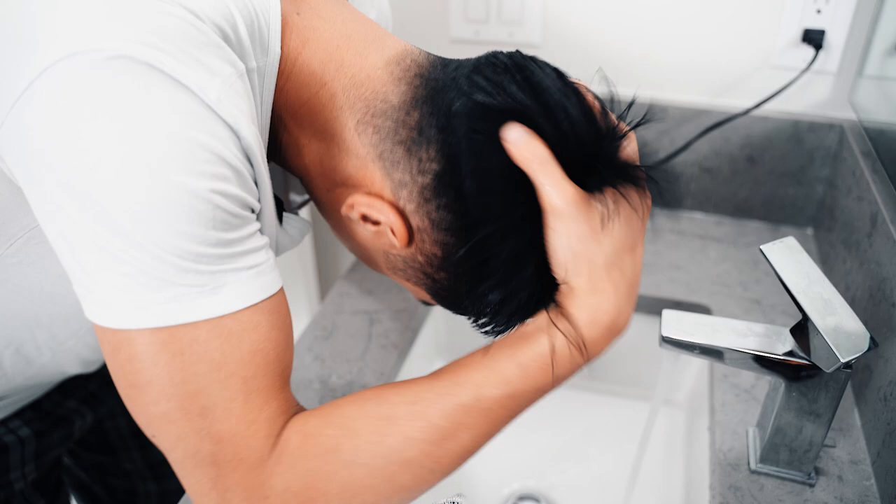Before I start my day, I got to go through my hair routine. I like to work with wet or damp hair, so I'm going to wet my hair first and get it damp.